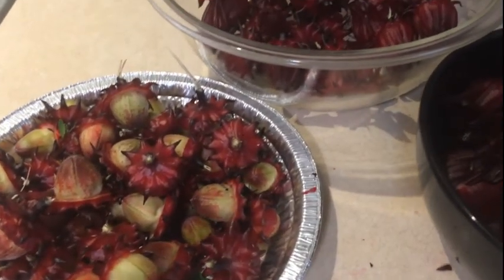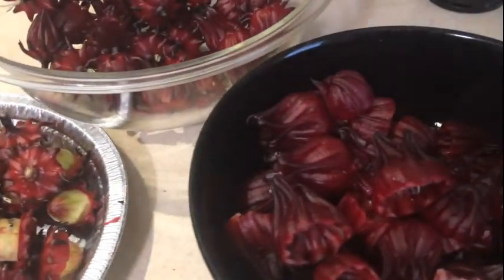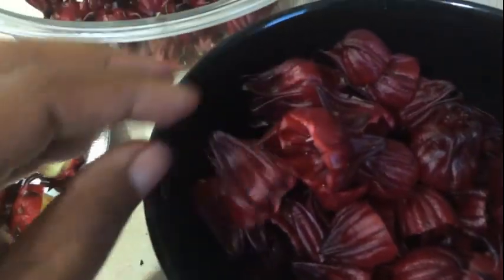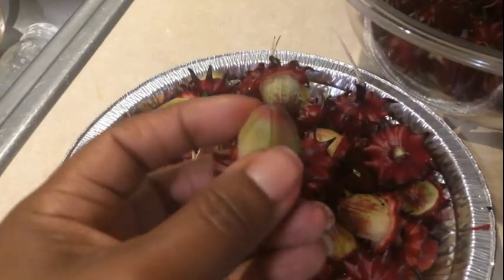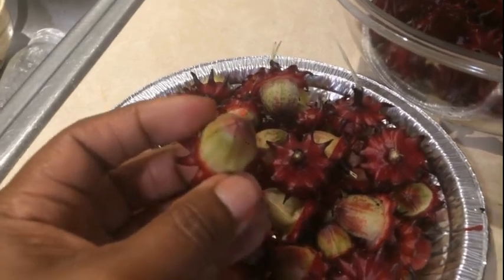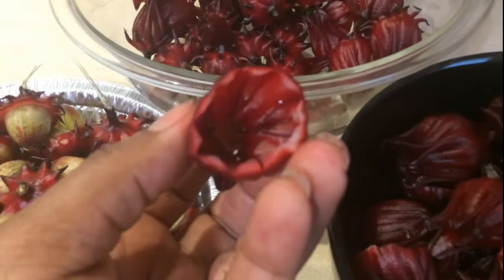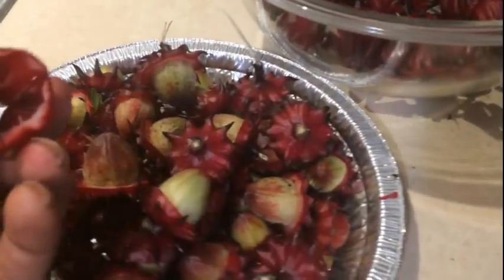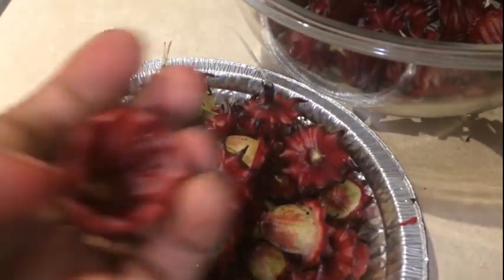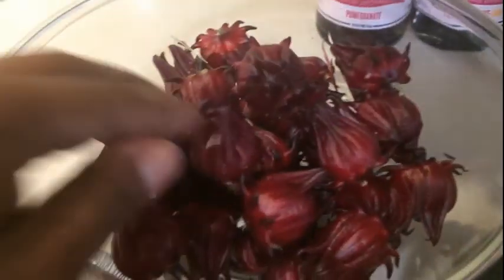So I also decided to go ahead and dehydrate some of my sorrel. What I'm doing is going in and removing this part — I'm going to keep it because this will actually make pectin. I'm just cutting it off and taking the seed out the bottom, cutting around the rim. This will come right out and you'll be left with this. Still got some more to go, just wanted to take a moment to show you that.